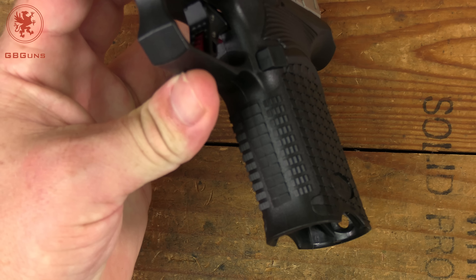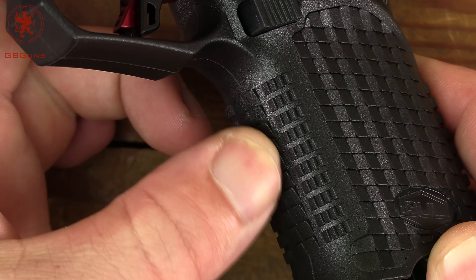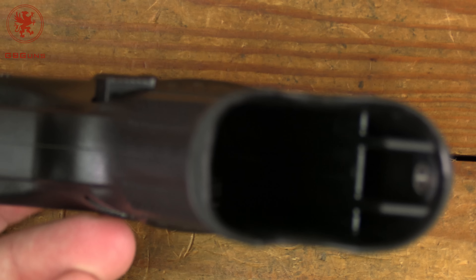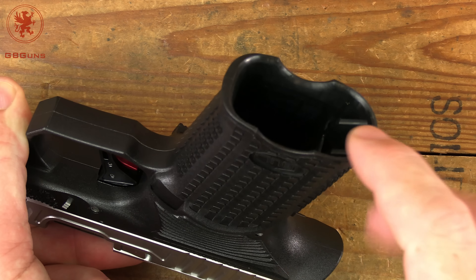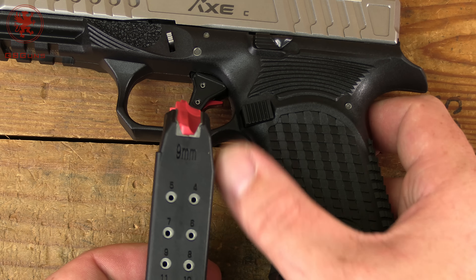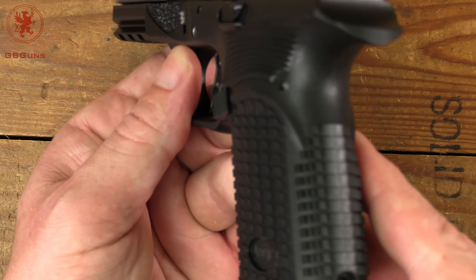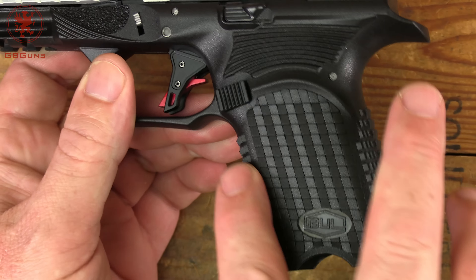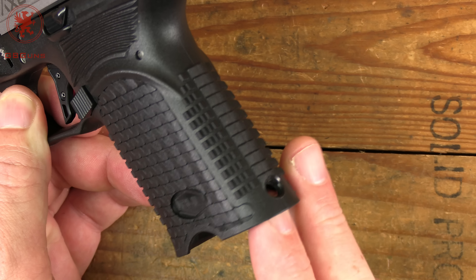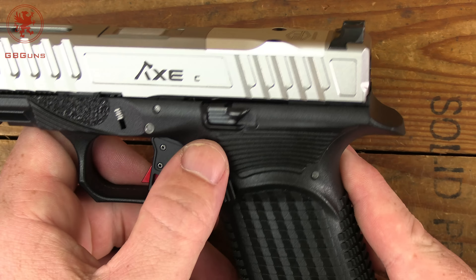The texturing on the front strap is rather aggressive - ledges with some sharp edges that are really going to grab on, and they're grabbing in the right direction to prevent the gun from moving as it recoils. Smartly done. Underneath there's not really much of a magwell, just a little beveling around the edge. I've said it a million times - when you have a double stack single feed magazine, the magazine is effectively a magwell and you can reload plenty fast. The side panel texturing is the same wedge pattern, though not as aggressive as the front strap.